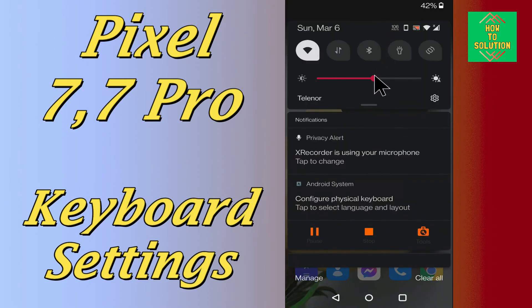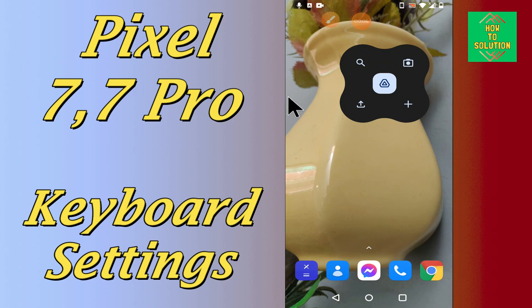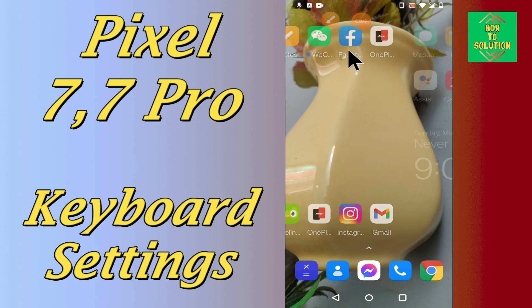Hello everyone, hope you're good. In my today's video, I will tell you about the keyboard settings in your device Google Pixel 7 and 7 Pro. If you want to do the keyboard settings or if you want to change the keyboard font or anything related to the keyboard, you can easily do it just by following the few steps as I will tell you in this short video.